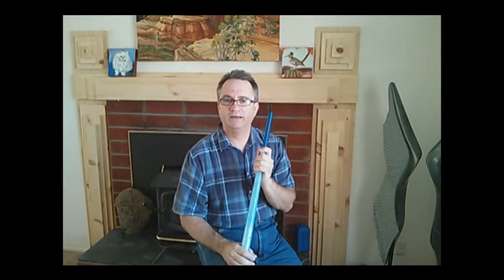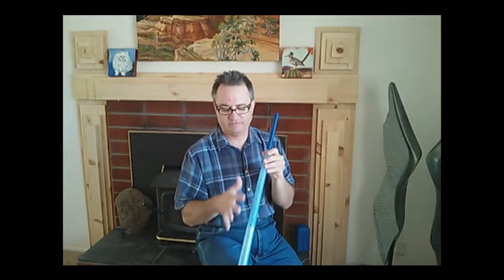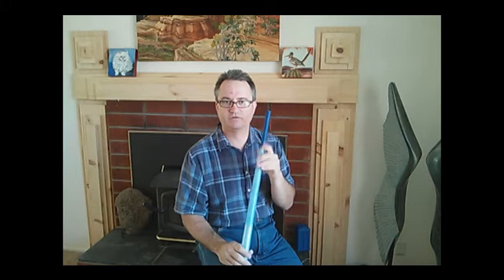I've actually uploaded these files onto Thingiverse. This is printed in PLA plastic — actually two different rolls — because I ran out of the light clear blue and had to go with the dark blue.